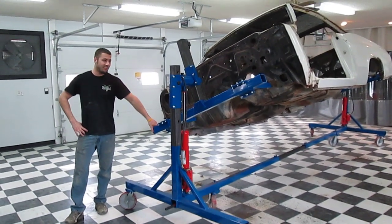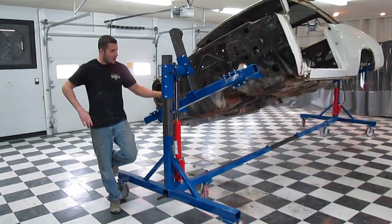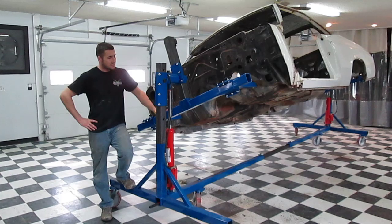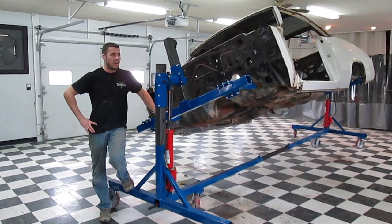Howdy folks, Jared here from Roush Collision Restoration. We haven't made a video here in a while at the shop. We've been busy working on cars and now we've got some time to make a new video and show you some of the new equipment that we've got here.